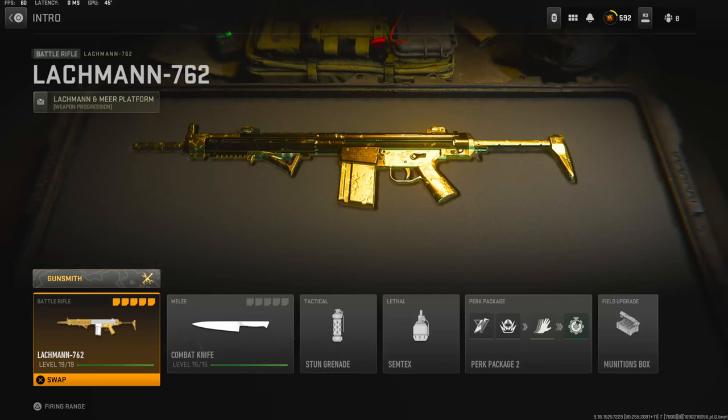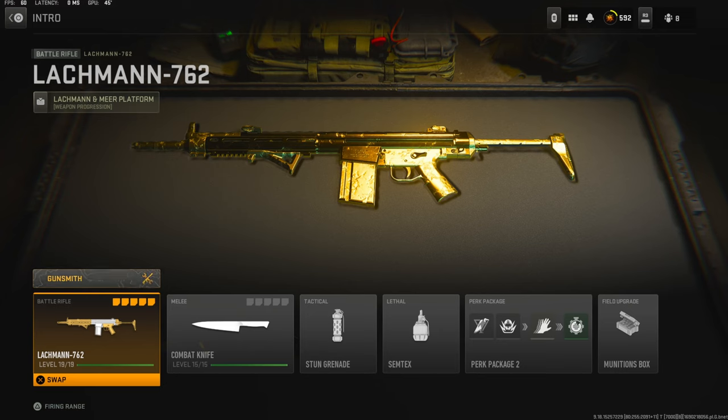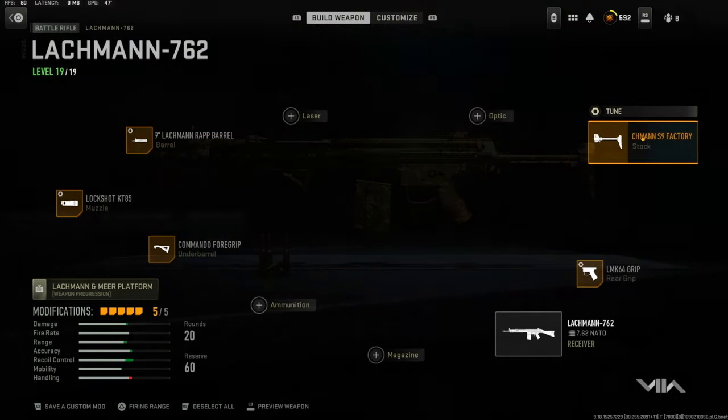What's going on guys, my name is Clay and in today's video we're going to be checking out my new Lockman 762 class setup in Modern Warfare 2. If you guys are new to the channel please hit that subscribe button and also hit that like button. Today's like goal is going to be 25 likes, so if you guys could do that I'd really appreciate it. Let's jump straight into the attachments.